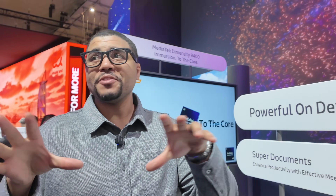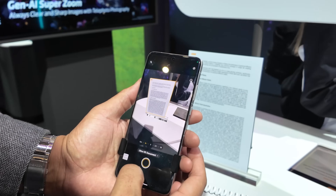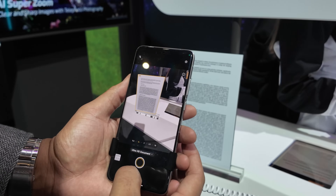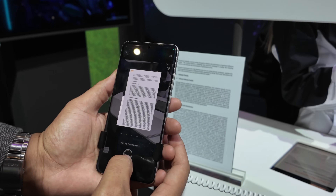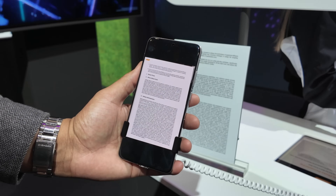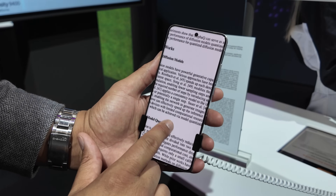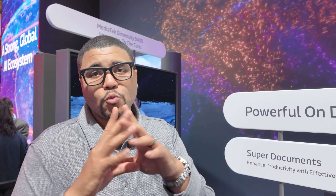The processor is also good for productivity. A feature called Super Documents uses AI — you take a picture of a document, it knows it's a document and converts it to a PDF. Not only does it convert it to a PDF, it removes shadows and wrinkles. So for taxes, I can take pictures of all my tax documents and it makes them into one smooth PDF without the extra artifacts you'd see with a traditional scanner.